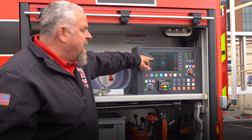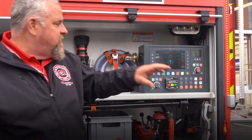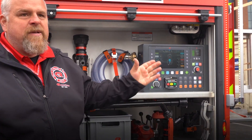All my pressures are shown by each one of my discharges, just like I'd have on a normal pump panel. All my gauges — there are digital gauges next to each discharge selection. I'm fighting fire now, that's all it was. Two simple buttons.